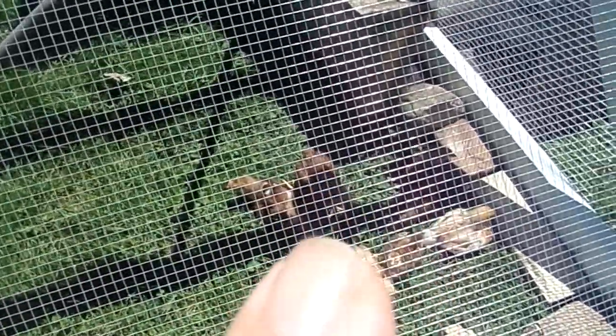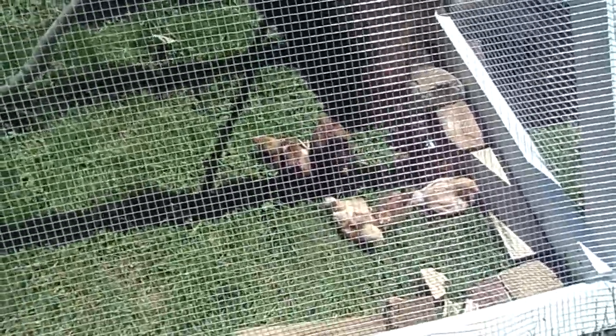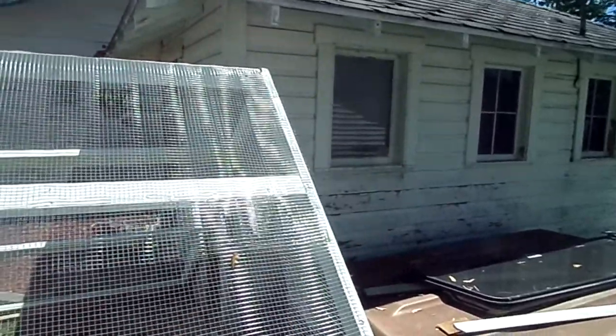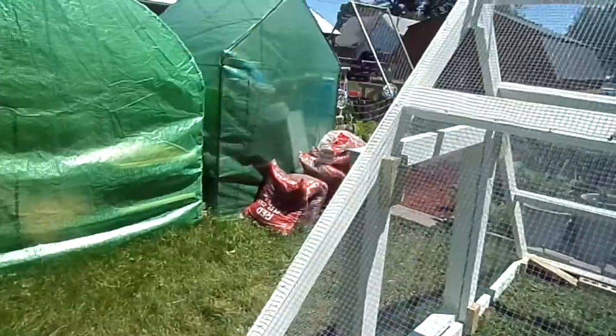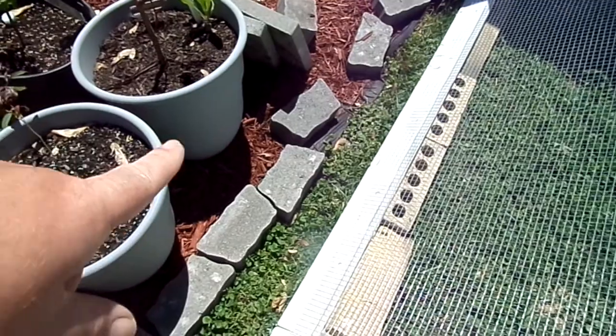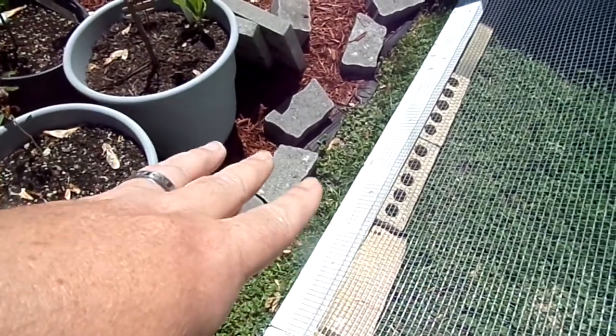We think we've got at least one rooster in the Rhode Island Reds, and there might be a rooster in the ISAs too, but we can't keep roosters in town so we'll have to get rid of them if they are. We also put wire on that window because on the inside it will actually open and give them some fresh air.